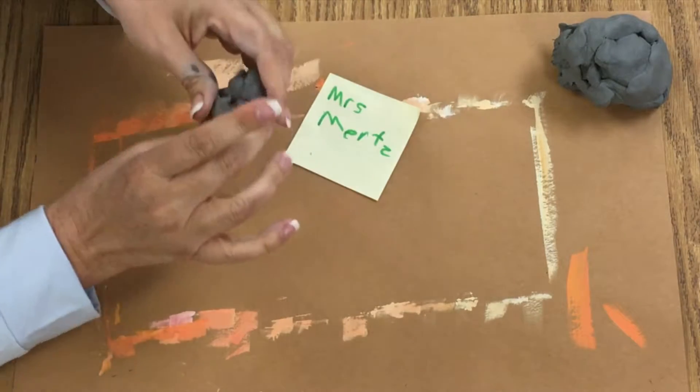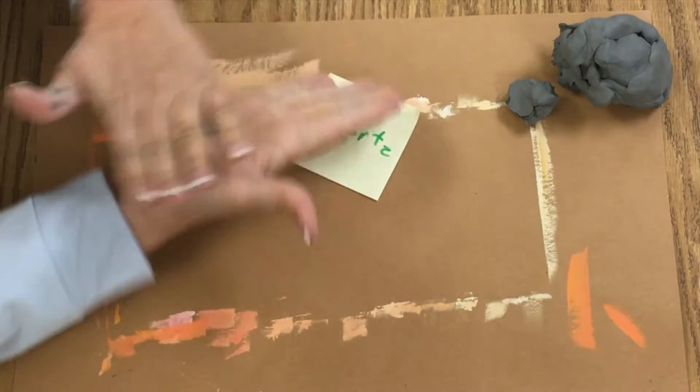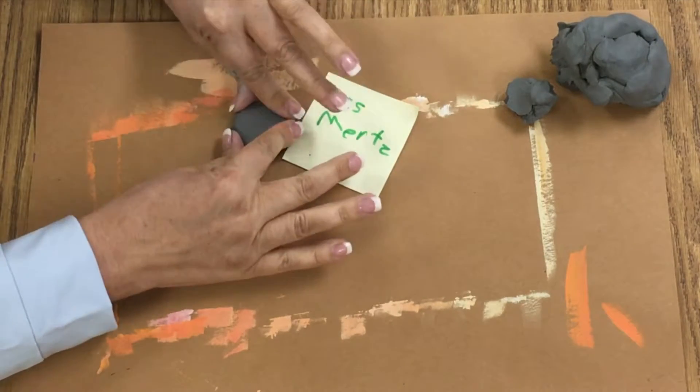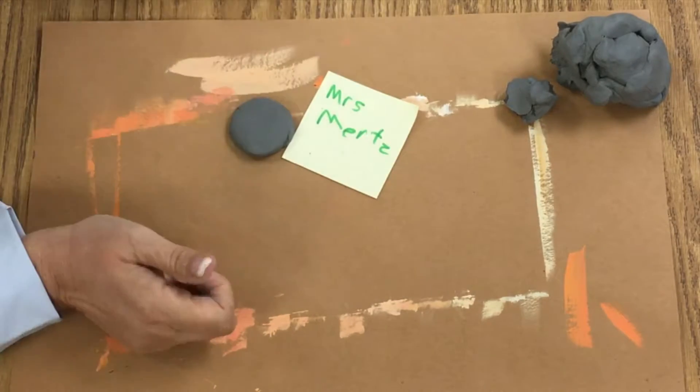Then you're going to get some clay — about the size of a large grape or black olive. And then you're going to smush it on your table paper like this. This is going to be your pendant.